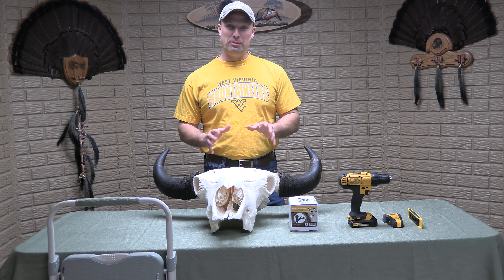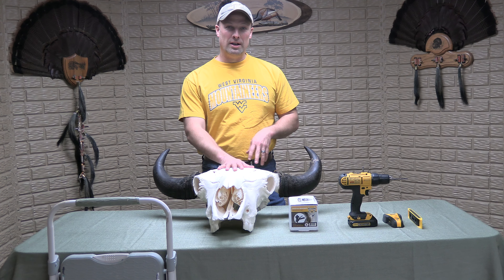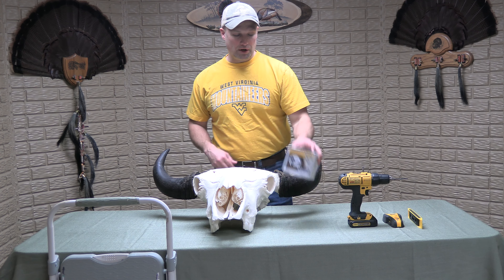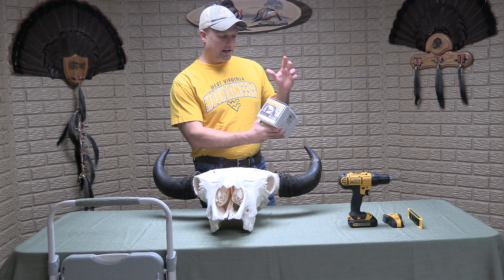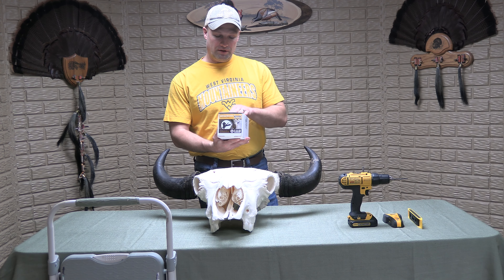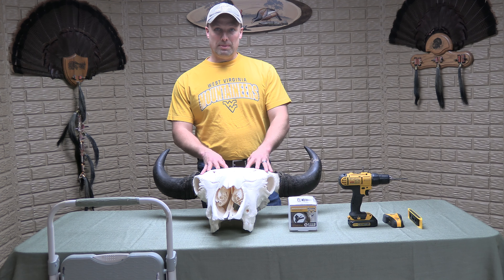Hey guys, I'm really excited today. What I'm going to be doing is finally putting up my Bison Euro mount up on the wall. I've purchased the skull bracket through skullbracket.com — it's a buffalo bracket. They say it's good for buffalo, elk, moose, and cattle skulls, so it's built for big game animals — heavy duty, heavy mounts.